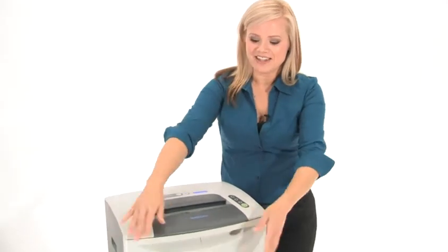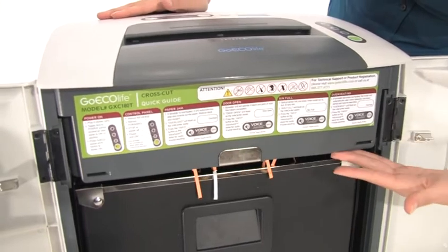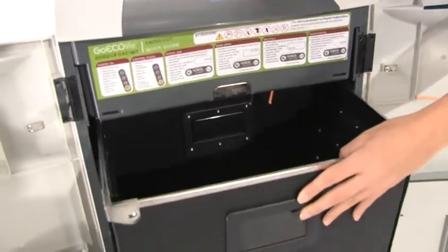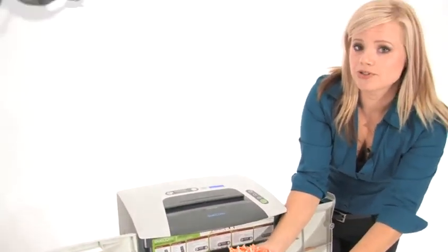Oh yeah! Let's open it up and find out what we got in here. Just before we look in the bin, check out this handy manual for reference. As you can see, you've got some beautiful cross cut shred right there. No one is going to be able to read your personal information.